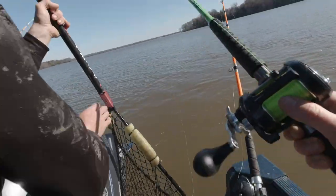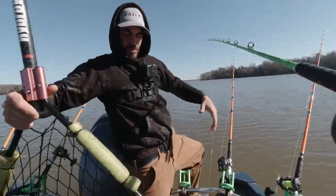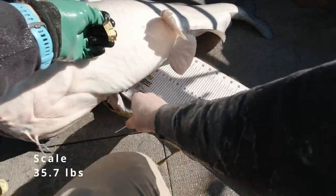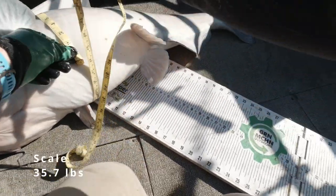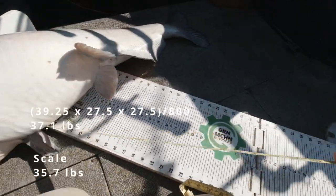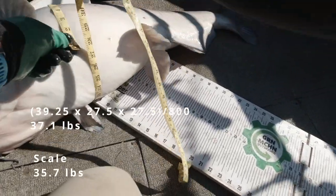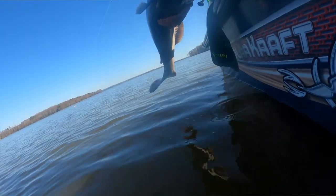I wasn't quite sure we were going to land that fish. He grabbed that bait and said, I'm out of here. This fish was 35.7 pounds on the scale. We took some measurements — 39 and a quarter inches by about 26 and a half inches — and punched it in the calculator and got 37 pounds, so within a pound and a half. What a nice fish. We're going to let this guy go — he gave us a run for our money. Time to send him back.